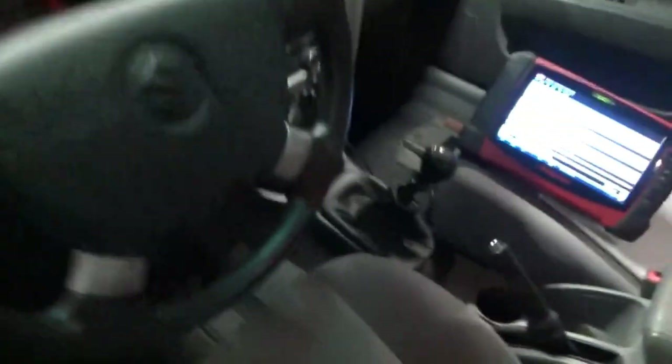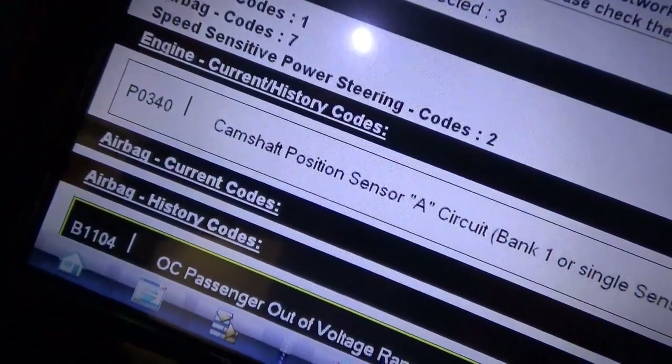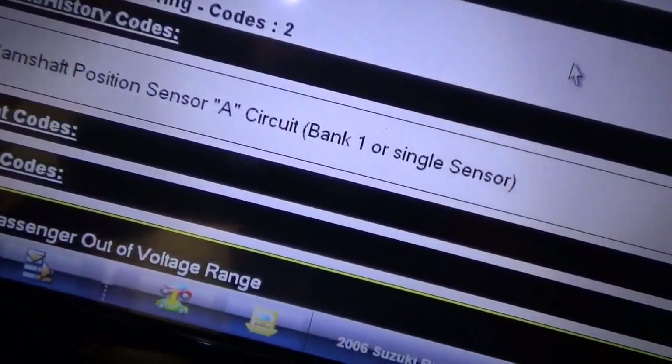One code stored — let's see what it is. This thing is a stick shift, that's one redeeming feature I guess. I scanned it for codes, just one code stored in the engine: P0340, camshaft position sensor A circuit, bank one or single sensor. The customer said it drives fine when you're not really on the gas, but when you get on the gas the check engine light comes on and it loses power. Just not fun to drive.